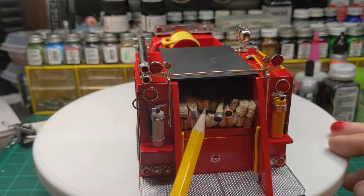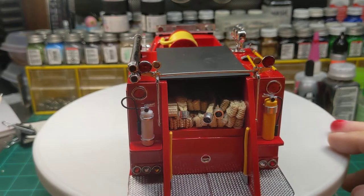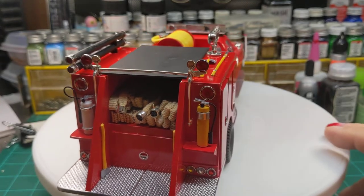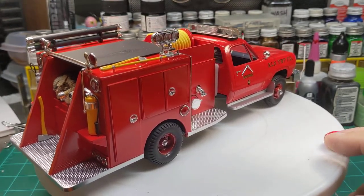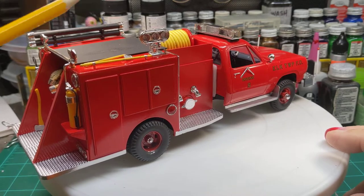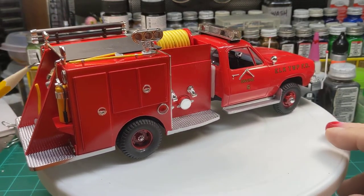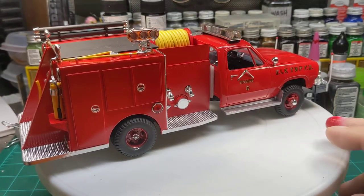The couplings are all off of a couple of 1:32 scale Mack fire trucks that Revell Monogram put out years ago. I've got a bunch of those. They're great for parts, such as the Mars floodlight up there. Pipe pole, shovel — that's all 1:32 scale stuff.